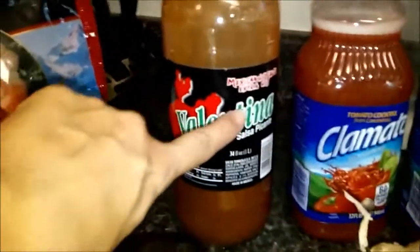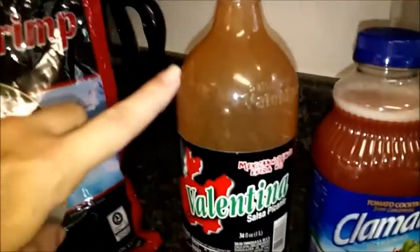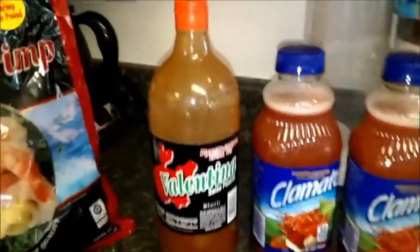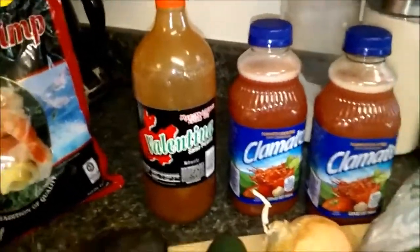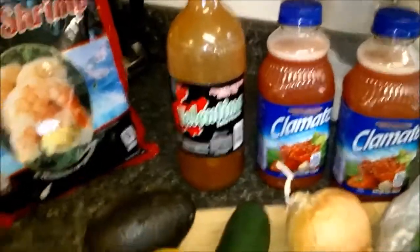They also have this — it's the extra hot. I don't know if you can see where it says extra hot. I like the Valentina. It's not very expensive, but it has a roasted pepper flavor to it, and I like that roasted pepper taste. It's not vinegary at all, and I don't like vinegary hot sauce. I'm a Spaniard, so I'm real picky when it comes to chile, salsa, or hot sauce.